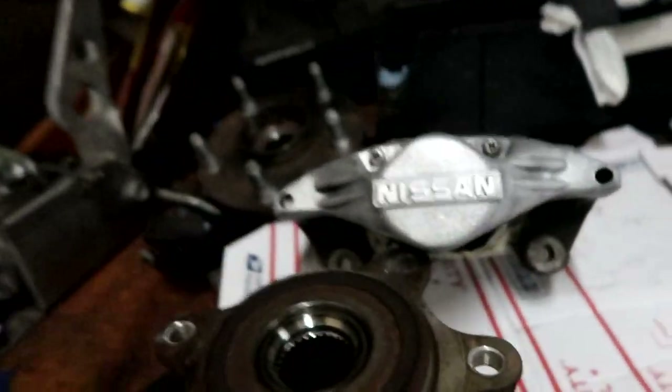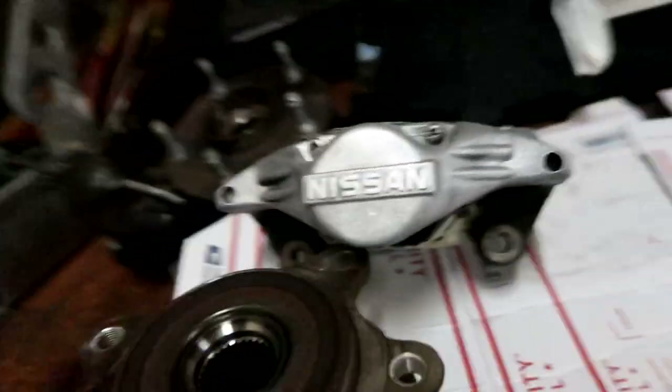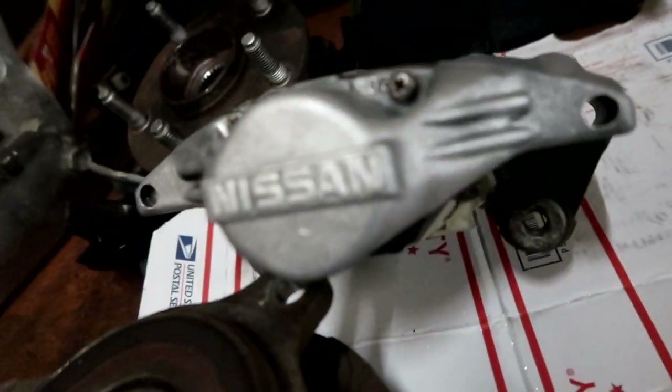Here's a little look at how it came out after blasting it. Now we can go ahead and start painting it — hopefully it comes out good.